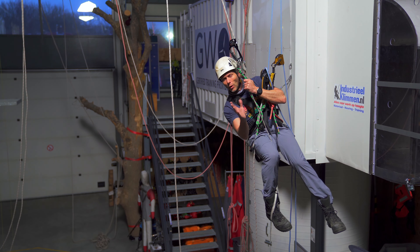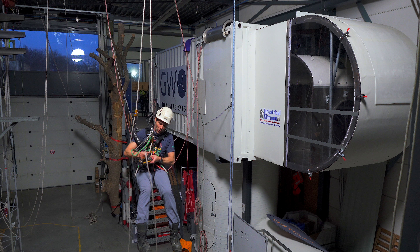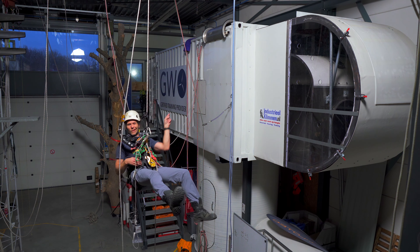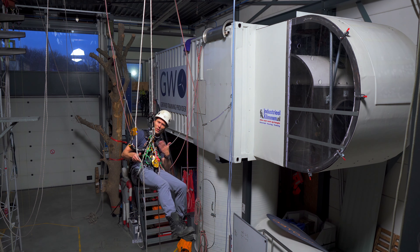Okay, so I need to go down here. I take out my descender, put it on the rope where I want to transfer into. How you should do this, you can check in the video right there — we're going to change over from ascender to descender.